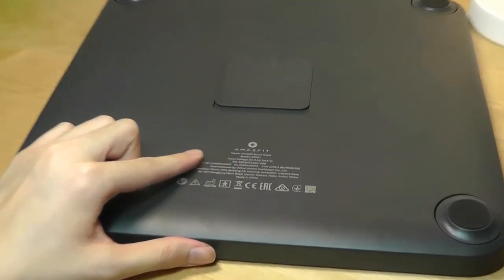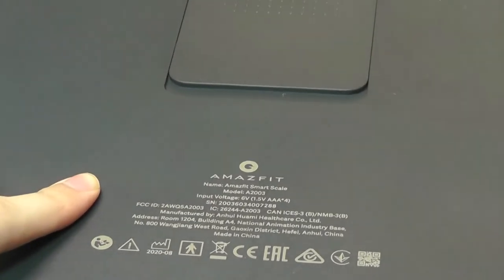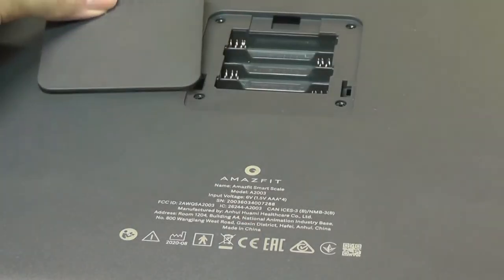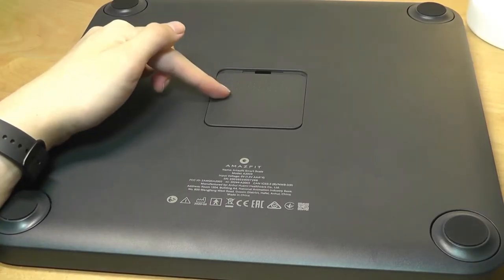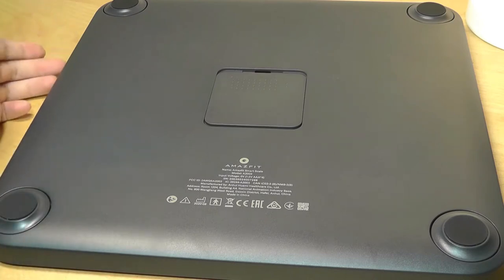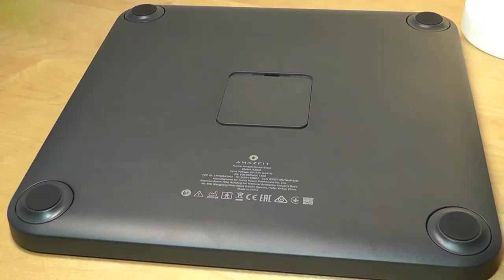We have some simple specs printed on the base, as well as the compartment for the battery. This does take AAA batteries — you need to pop in your own in order to start using the scale. Four batteries should last around a year before you need to change them. You can always use rechargeable AAA batteries, but it would have been nice if they had built in a rechargeable battery charged via a USB Type-C port. That's one thing they did to keep the costs lower.